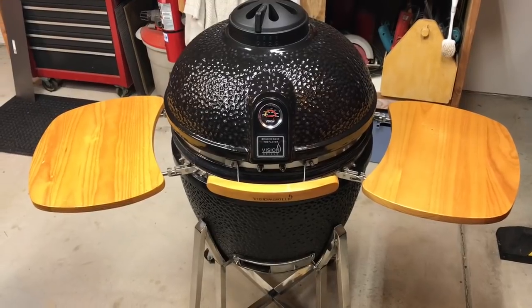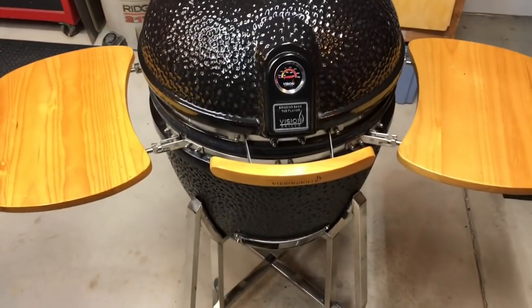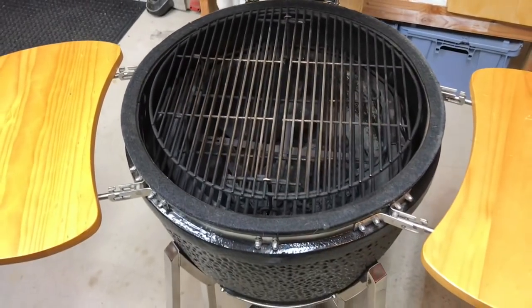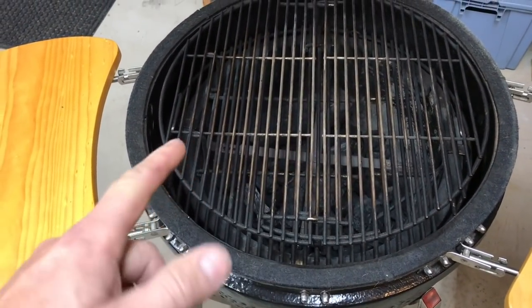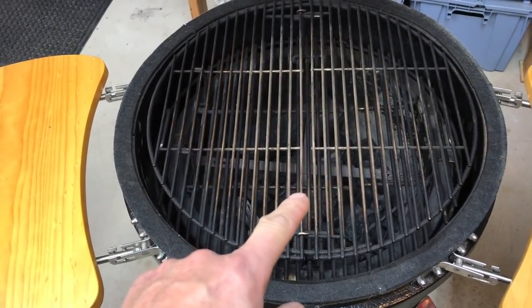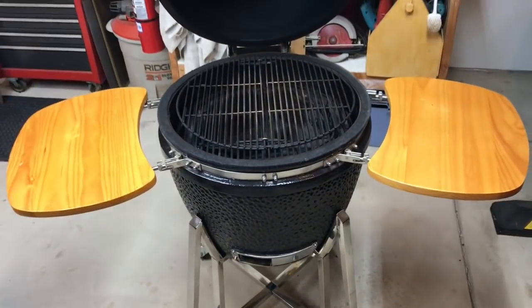Today we're gonna use it and we're gonna double smoke a ham on there. Just to give you a look — if you've never seen one of these before, what's it like on the inside? You've got a double grate system in there so you have two levels of cooking. Down below you've got your lump charcoal. There's another tub on the inside which is ceramic also. We got a plate holder down there where we're gonna put a lava rock which is gonna give us indirect. Let's get her fired up.